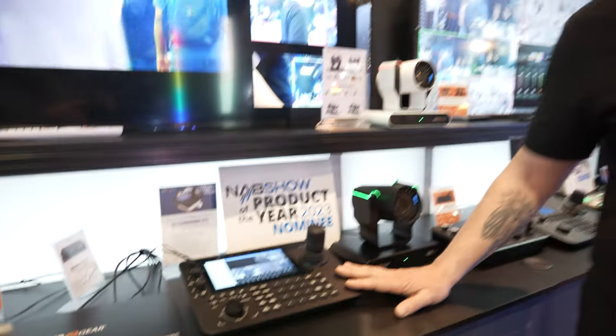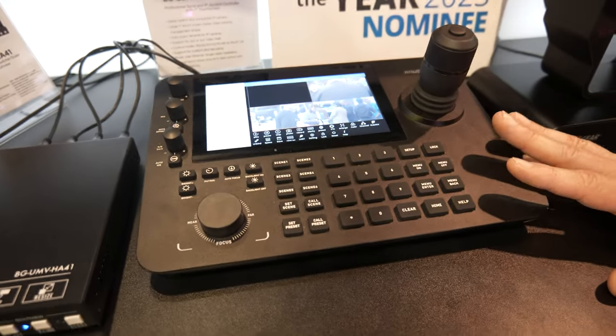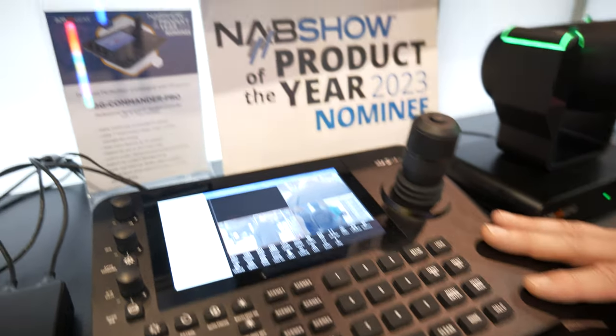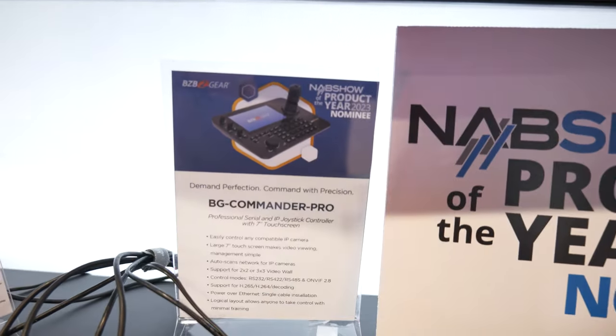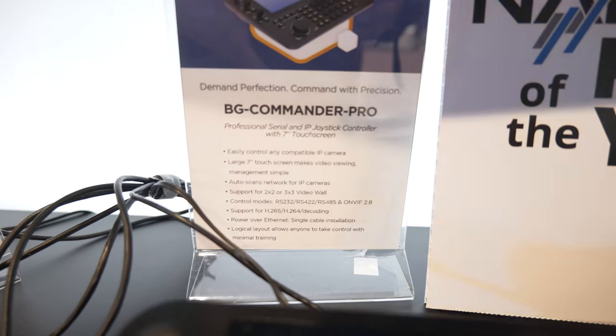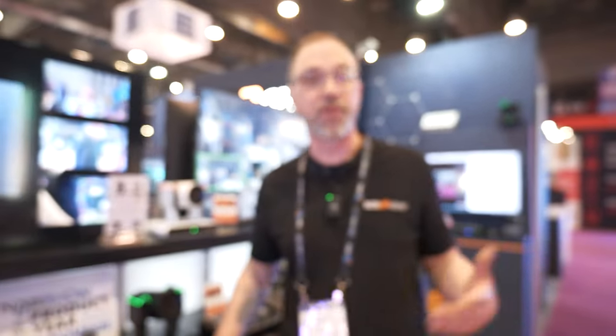We've got H.265 and H.264 encoding. It's got Power over Ethernet, so you can do a single cable installation — nothing gets easier than that. Logical layout; you can do all kinds of things as simply as pushing a button and scrolling. Support for video walls, 2x2s and 3x3s. You can do ONVIF, Sony VSCO, RS-232 and RS-485. If you need control, the BG Commander Pro is the way to get it done.